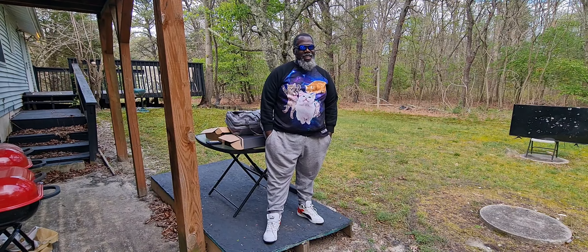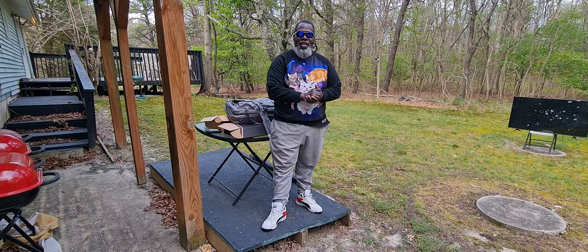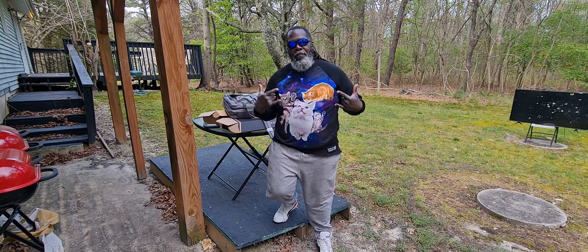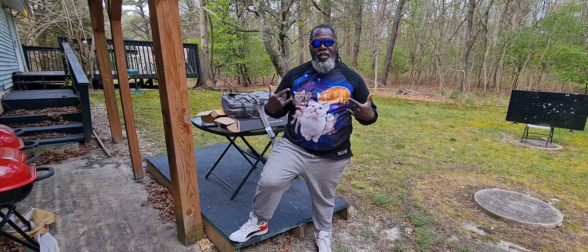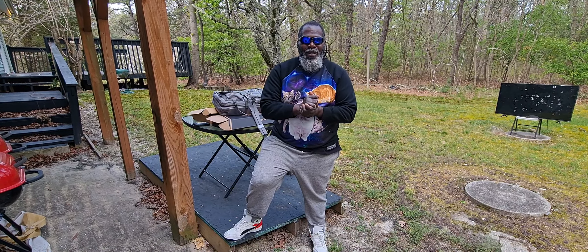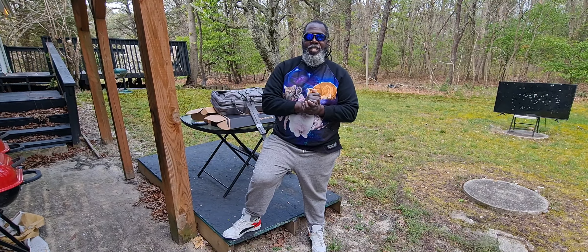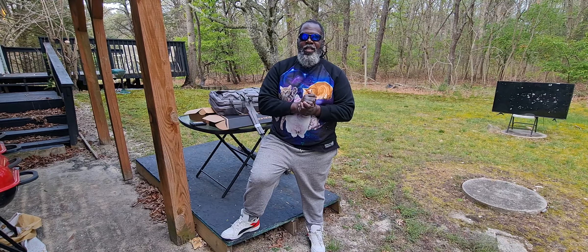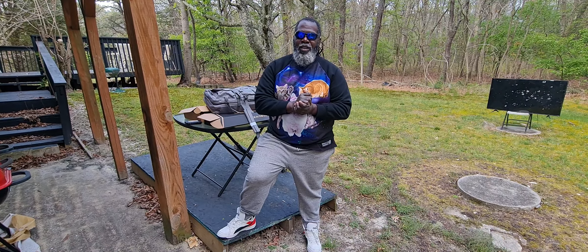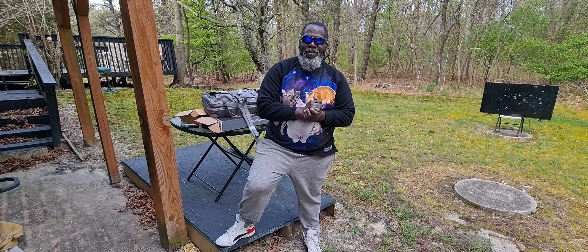Hey, what's up everybody? It's been a minute. Back with another new toy Tuesday. Yes, happy Tuesday. This is happy Tuesday and I got my tactical kitty shirt on right here, to let people know when you see this shirt, I'm not messing around. So this is a real good day and I got a real good surprise — I got some new toys. I want to step out the way and introduce the stuff.